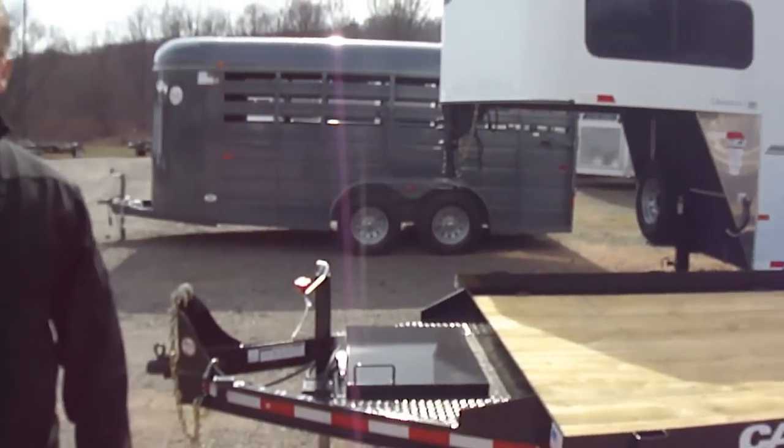We'd love to have you stop down and take a look at our Cam selection — we have a large selection of them. This is Mike from The Trailer Depot. You can find us online at thetrailerdepot.com, like us on Facebook, and also on YouTube. Thanks for listening.